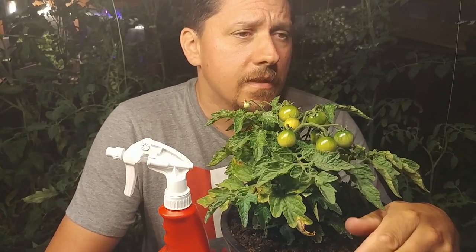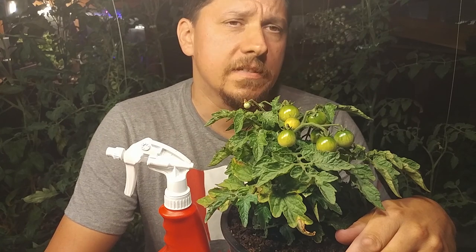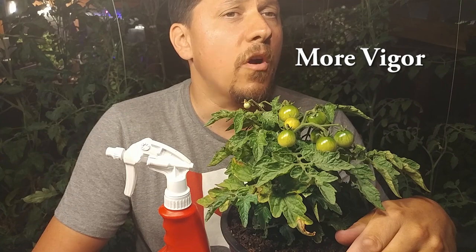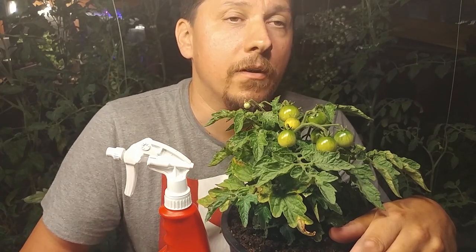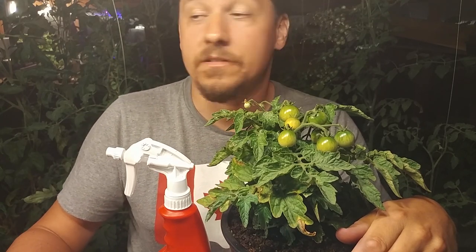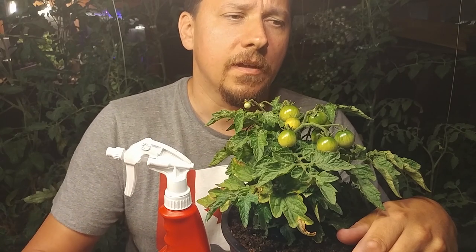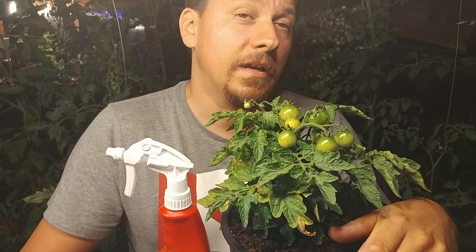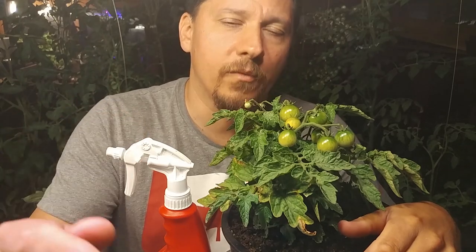Before I show you how I foliar feed, I want to give some anecdotal evidence of why it's a must in a modern organic garden. Since I started foliar feeding about four years ago, I've noticed far less pests, far stronger plants, and a higher production of fruit and vegetables. Some of this can be attributed to my compost getting better and my raised beds gaining more organic matter using the lasagna gardening method. But I've noticed this even in potted plants where my potting mixture hasn't changed in five years — since foliar feeding, production has gone through the roof. I can't do anything but recommend it.